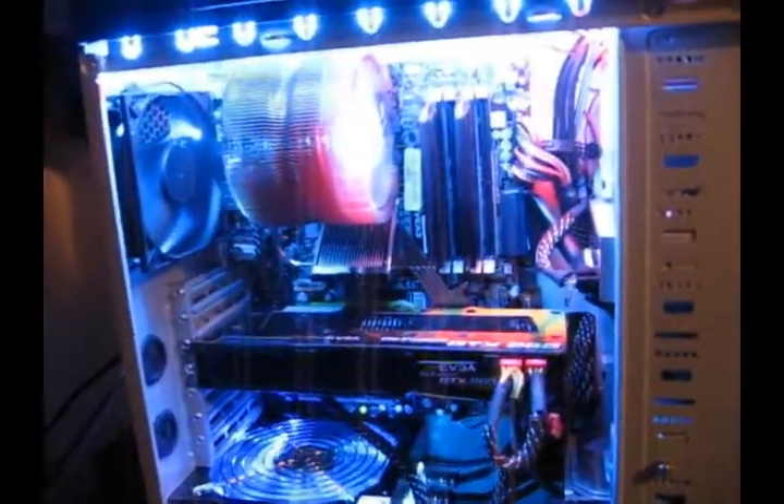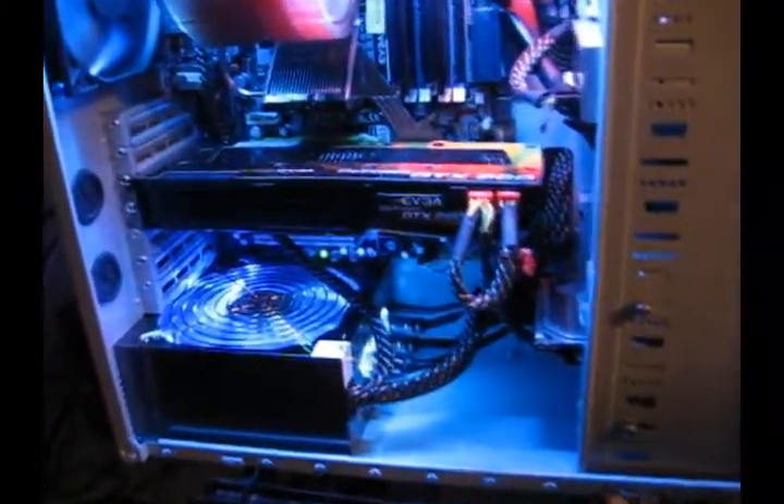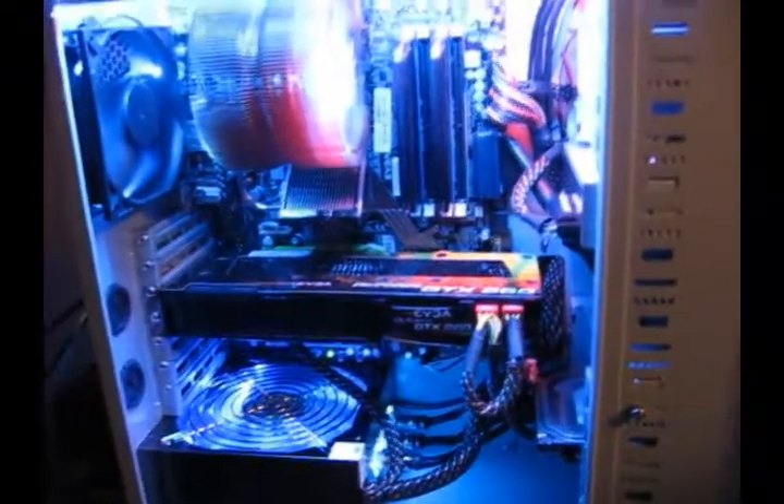That concludes my video. Thanks for watching. I know it's pretty long and boring, but if you're trying to tidy up your Antec 900 case with the stock holes, this is how you do it. I'll see you guys later.